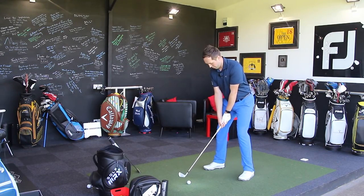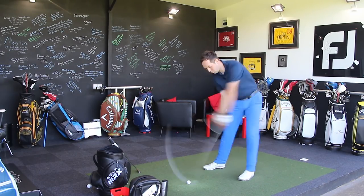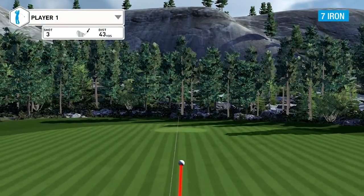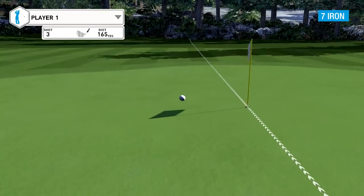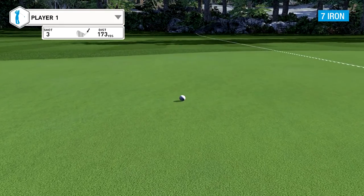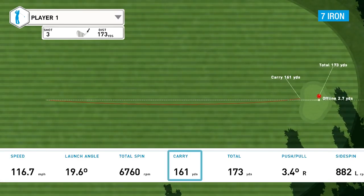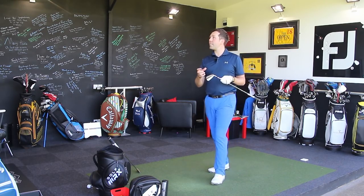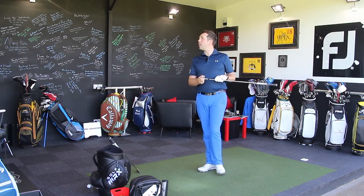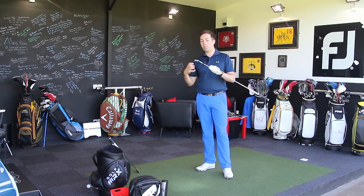That third one felt great — but it was a tiny bit short at 161 carry. Considering I thought I hit that quite well, it's not too bad. I probably see this sitting nearer to the 165 carry distance, which I'd be happy with for the 7-iron I'm hitting. I'm working on controlling my speed anyway.